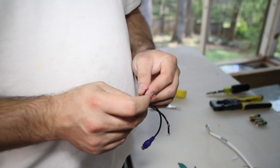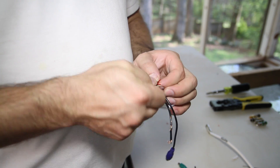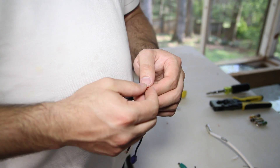Now we're going to twist the wires back together. We'll start by twisting the outside braid, then next we'll twist the center conductors.